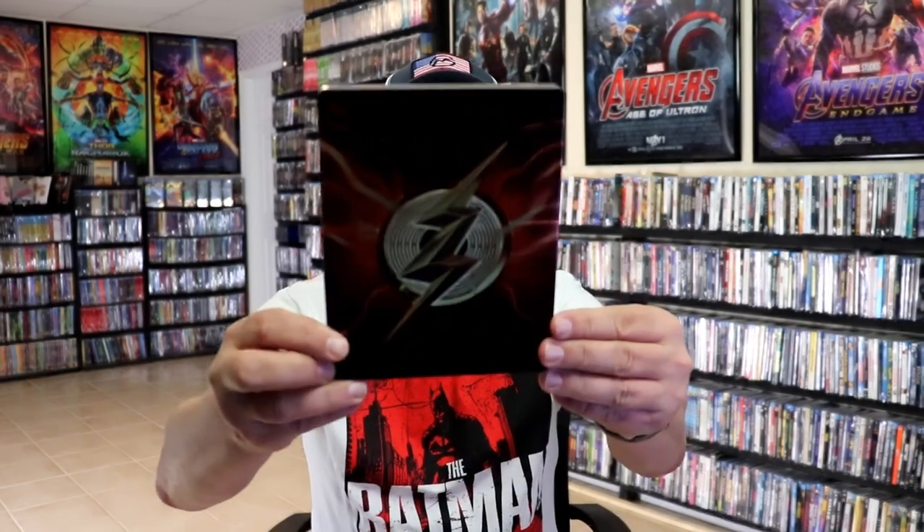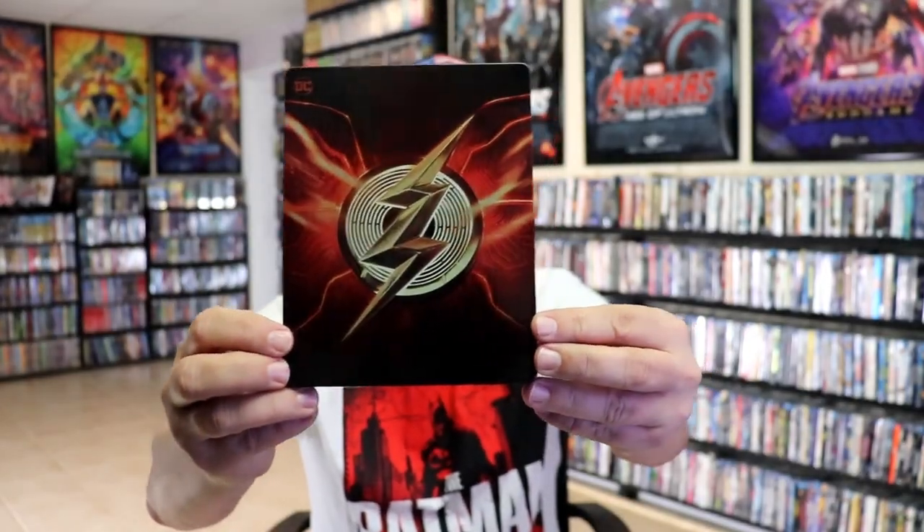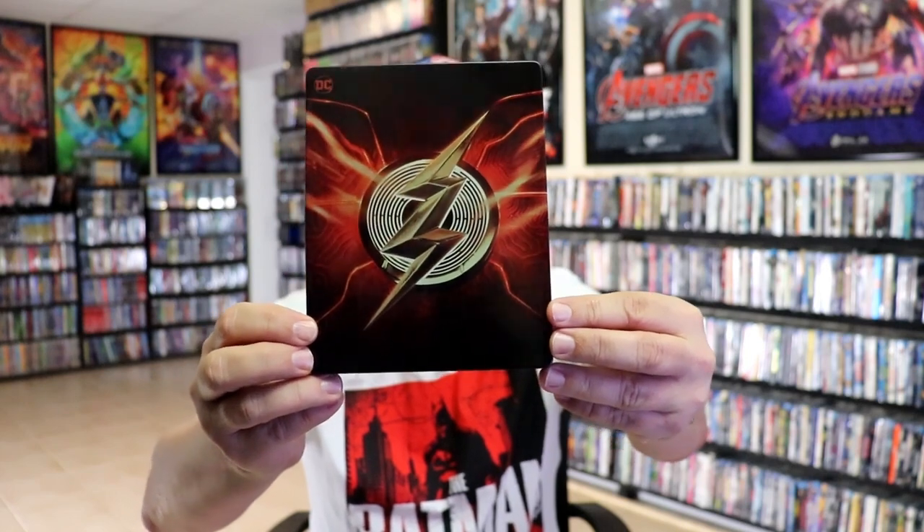I'm going to go ahead and remove this from the wrapper, and we can take a close look at this Steelbook. Okay, I got the wrapper off and the J-Card removed. Here's the front of the Steelbook. It is a lightly glossed Steelbook.